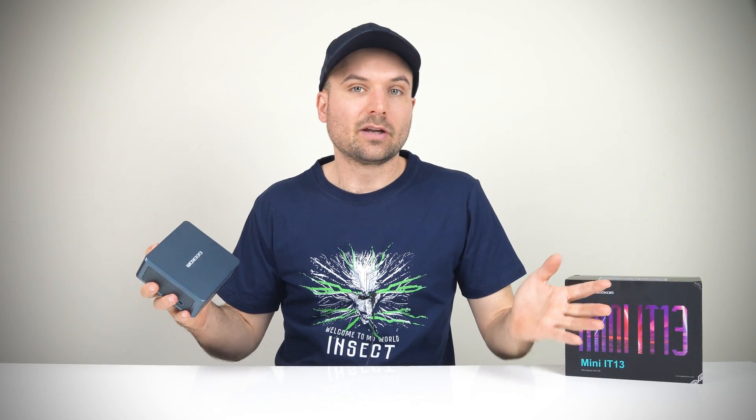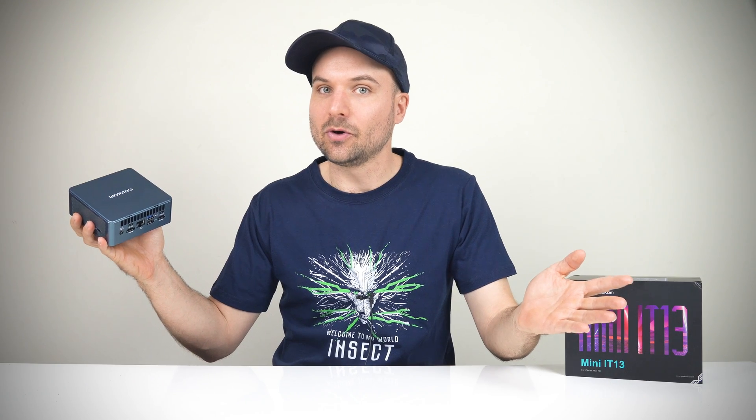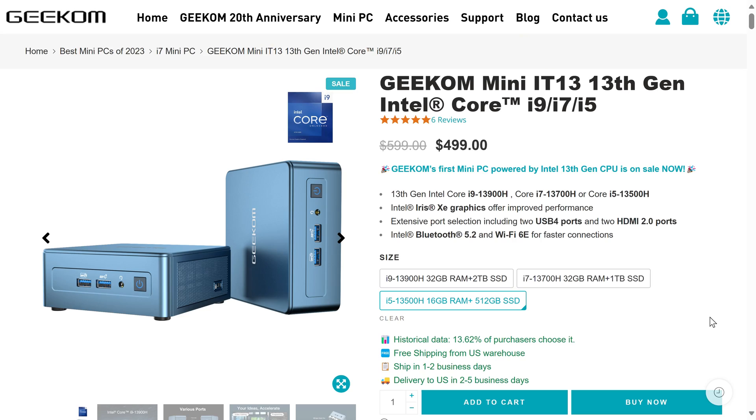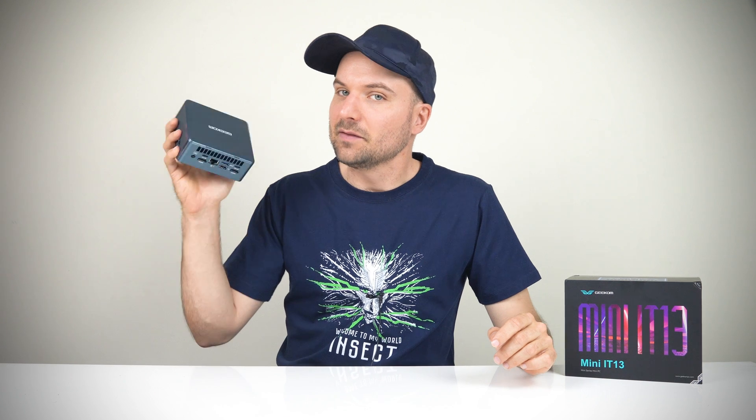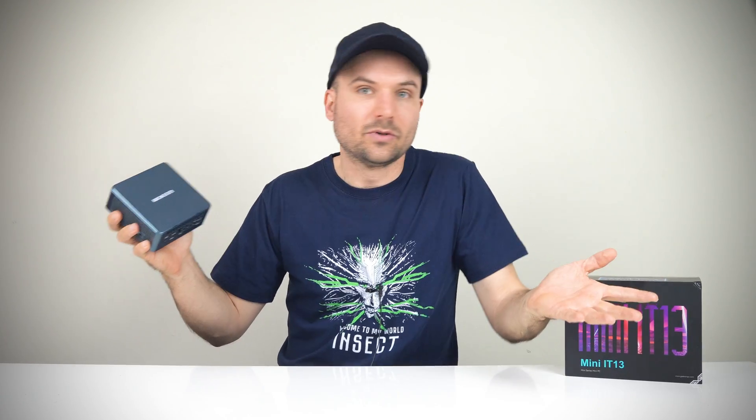I've been really looking forward to checking out Geekom's IT13 and how Intel's flagship CPU holds up in a form factor this small. The mini PC comes in three flavors with different CPUs and configurations in each, starting from $499 US dollars all the way up to $789 US dollars for the i9-13900H with 32GB of RAM and a 2TB NVMe SSD. I think this is the first mini PC I've seen with a 2TB configuration as standard, which is cool.